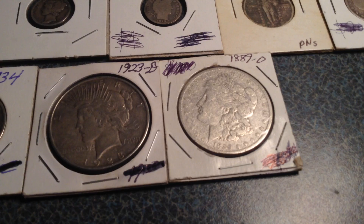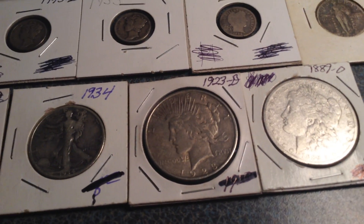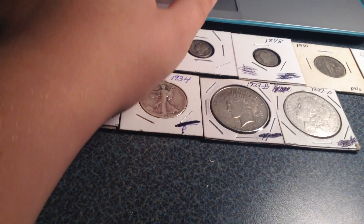We have a 1923D Peace dollar and we have an 1889-O Morgan dollar. So that's everything I really have here.